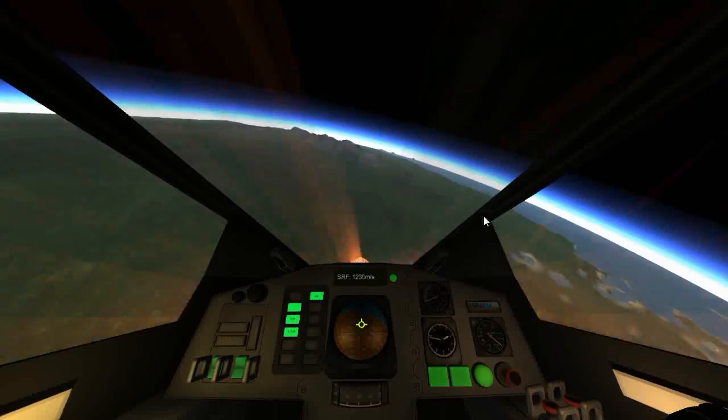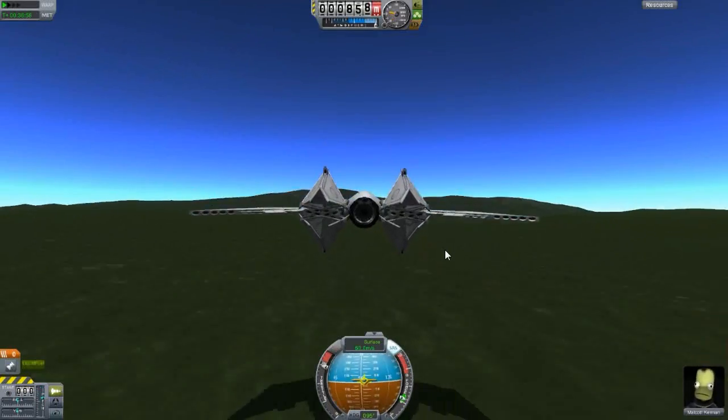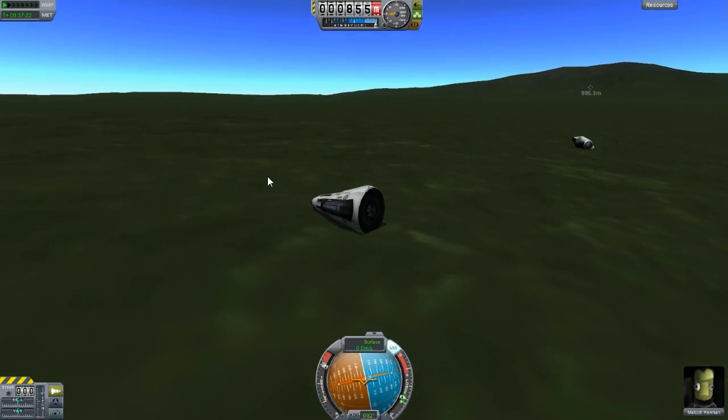And here we go — a bit of re-entry heat. I really wanted to save this aircraft and the amazing Kerbal that was inside it, whoever that was — I can barely read it. This is how I did it, and I'm surprised we actually made it.